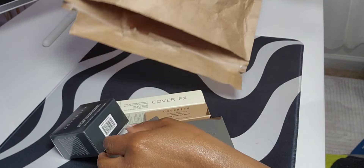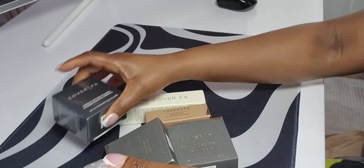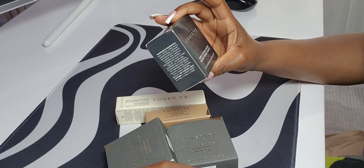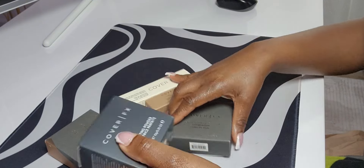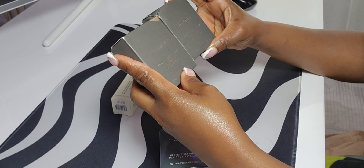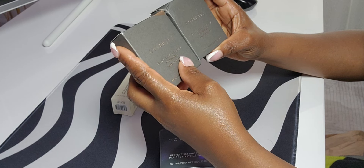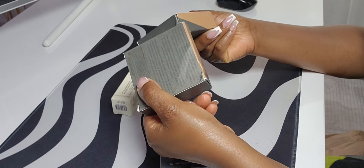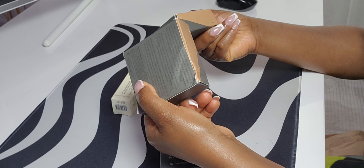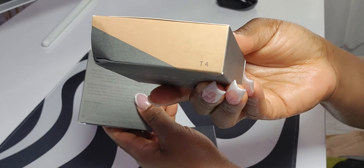So initially, what I ordered was the powder. I wasn't sure what my shade would be, so I got two shades. This is the total cover cream foundation, and the two shades are T4 and D1.